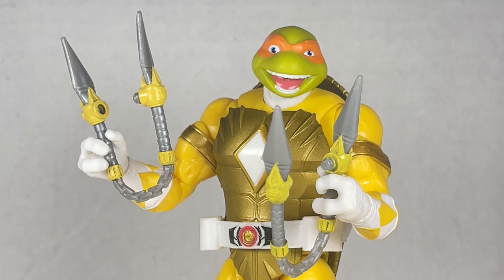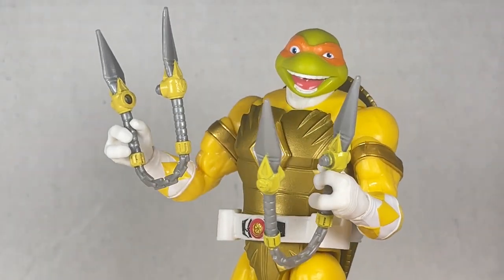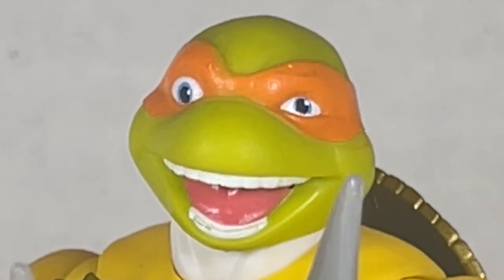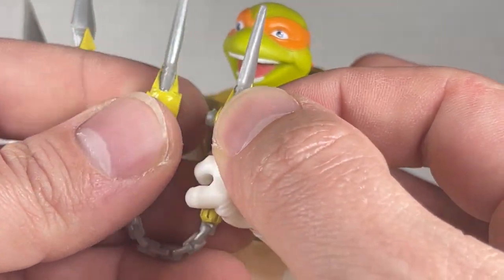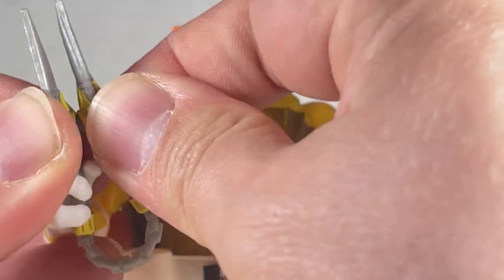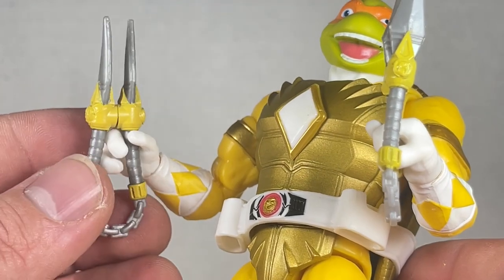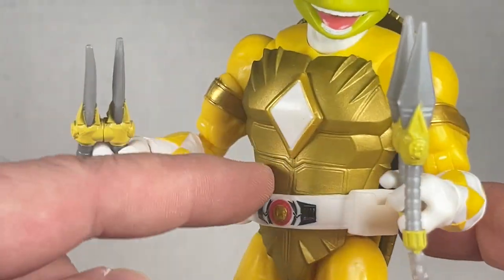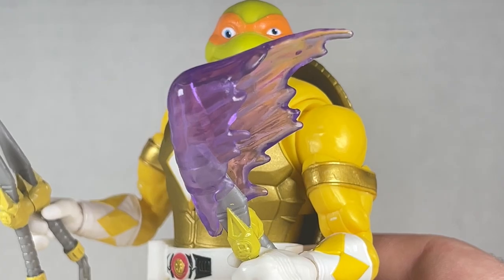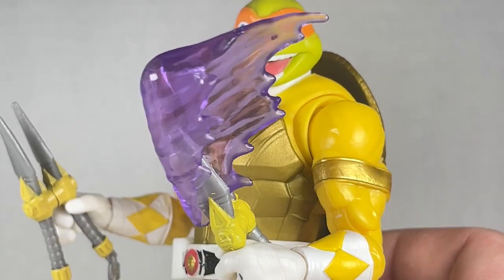Mikey comes with the most expressive head so far — probably a little too goofy with those eyes but it's incredibly nicely done. I love this head. It's really... I can hear Rob Paulson just talking out of it. He also comes with really cool nunchucks that you can put together — I did not know that was a feature. That's super cool. He looks like he's a barber! It's a great little accessory but the paint could be a little bit better — it isn't as vibrant as the yellow on his body. There's also a purple whoosh effect that doesn't really work that well.